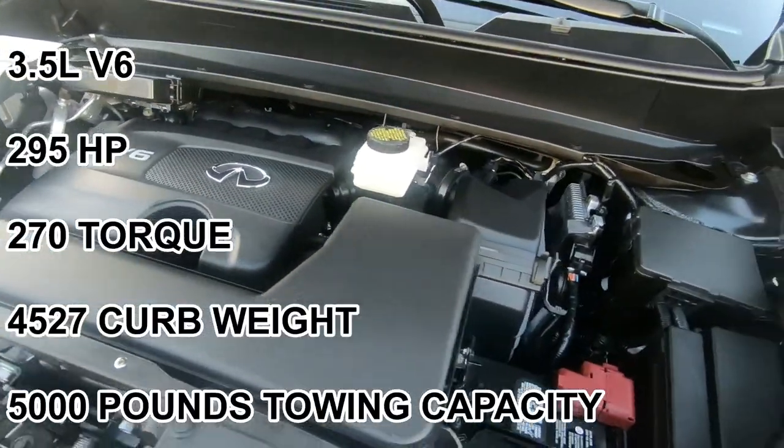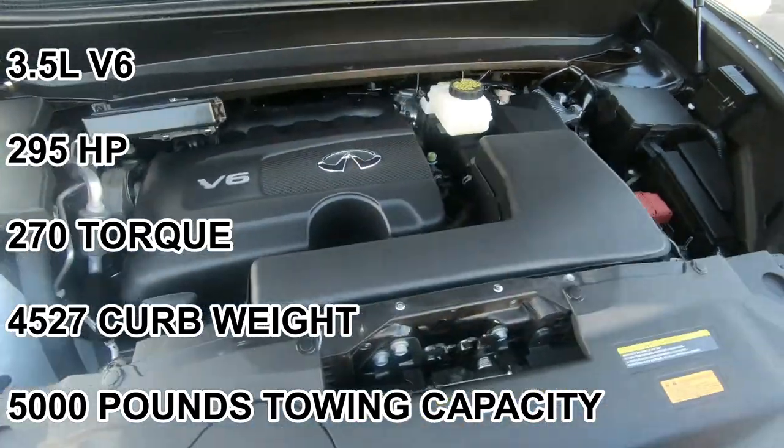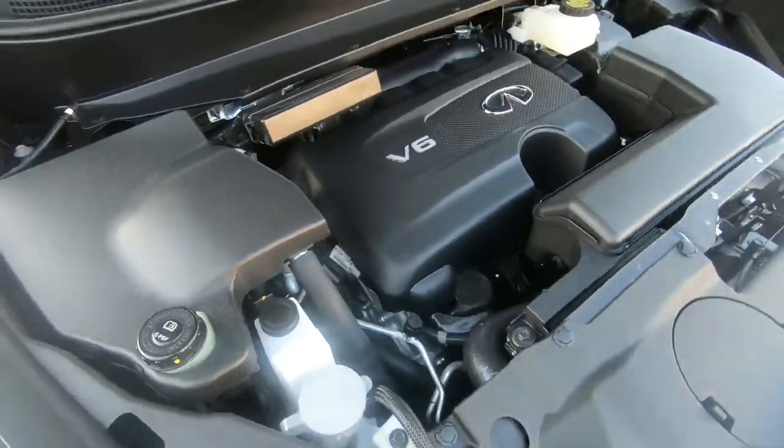This is a V6 3.5-liter engine, very well designed, paired with an all-wheel drive system.